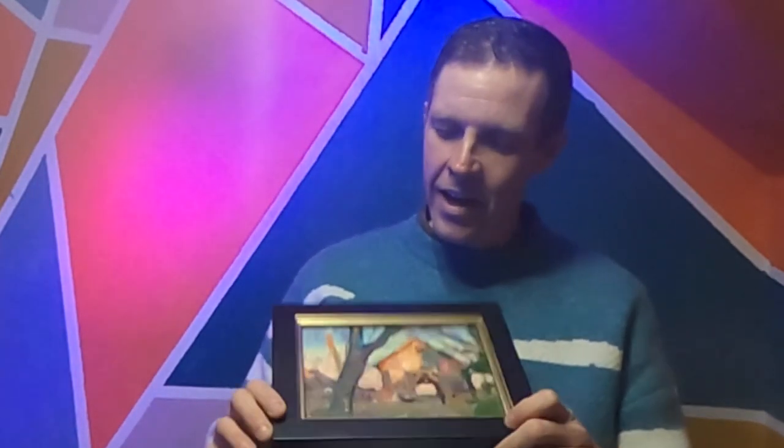Welcome to my studio. My name is Kyle Martin and in today's video we're going to be checking out my 2021 Holiday Boxes and all of the little paintings that come in the Holiday Boxes.